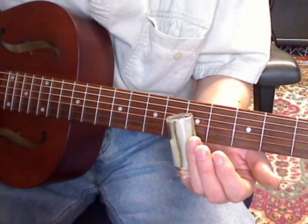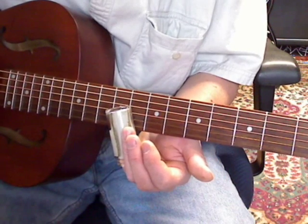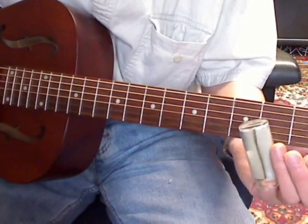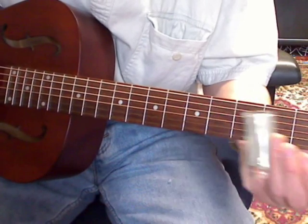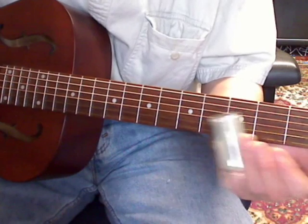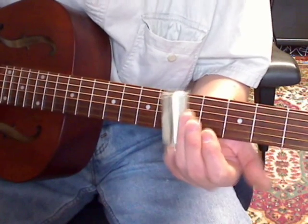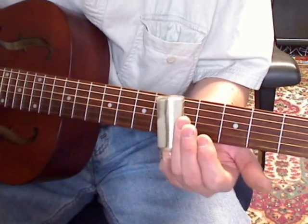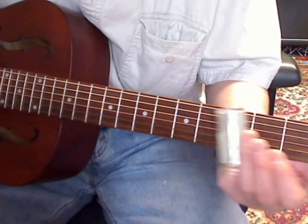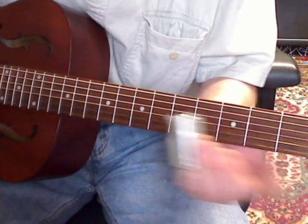Now you want to go to the 8th fret, to the open off the A, 7th fret, 5th fret up to the E, to the 5th fret.